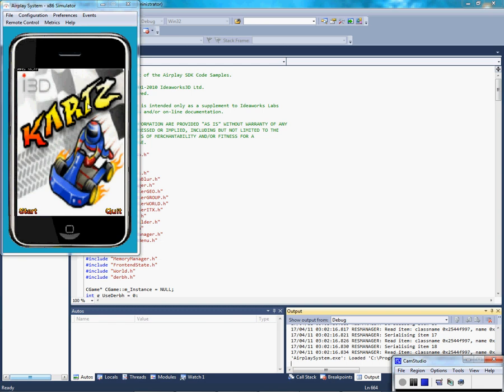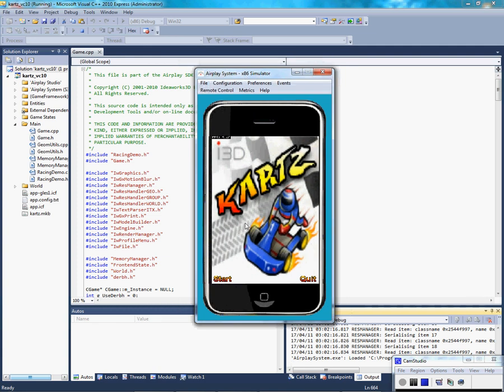Pretty much what the remote is, is it sends a screen of the x86 simulator to your device without installing on your device as an app, so you can test it on a real device.